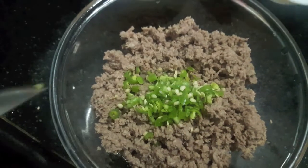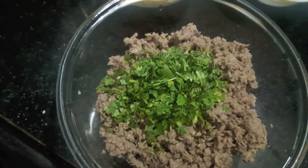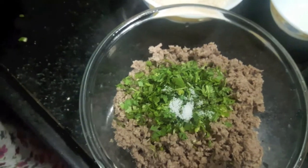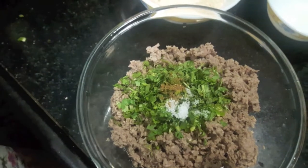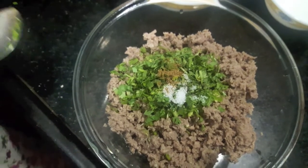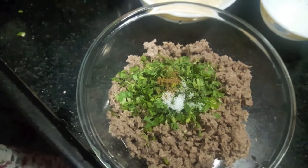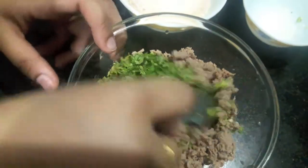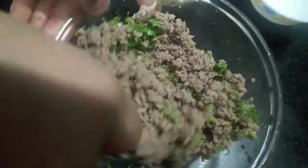In the mutton mince I'll add finely chopped green chilies, finely chopped green coriander, salt, garam masala powder, and lemon juice. Mix it properly. And the stuffing is ready.